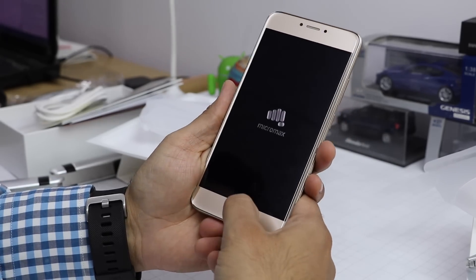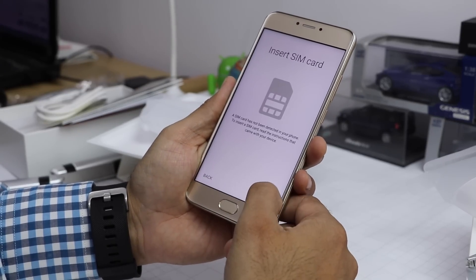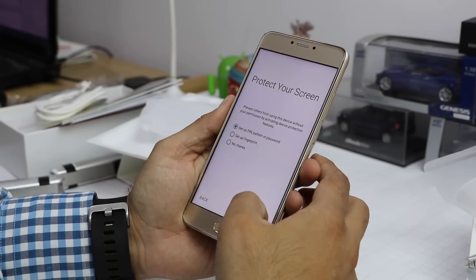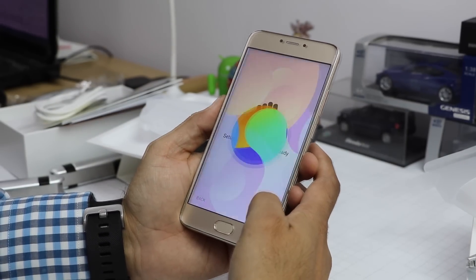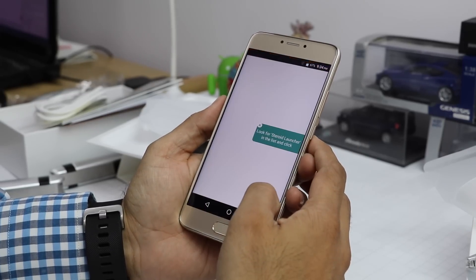On the front is a button that depresses and also doubles up as the fingerprint scanner. Let me quickly skip through the setup — and here we are at the home screen, which looks like a nice quality display.